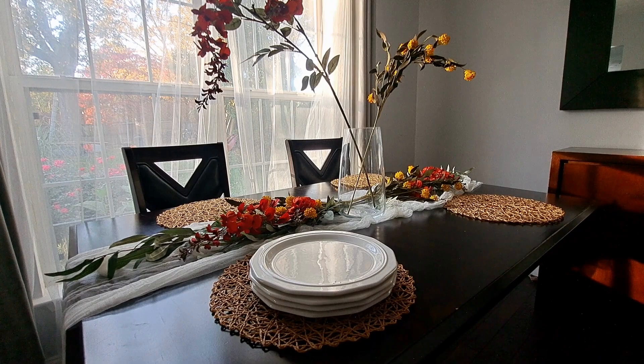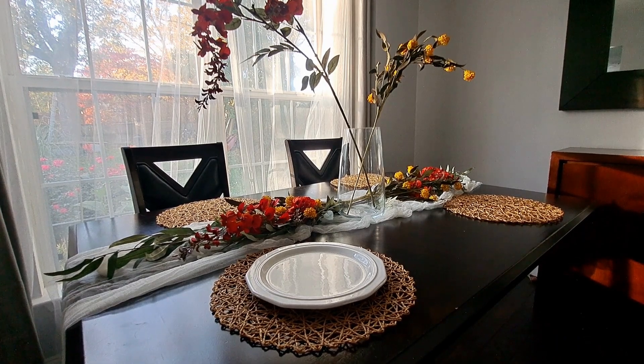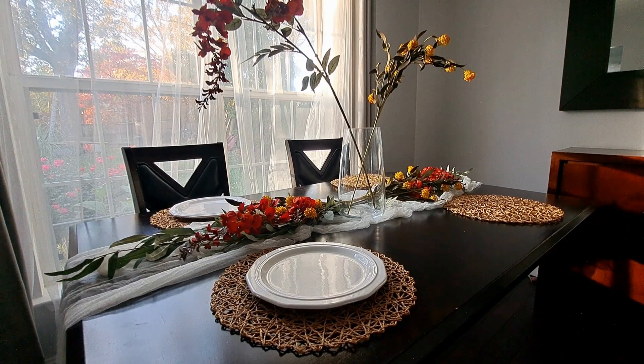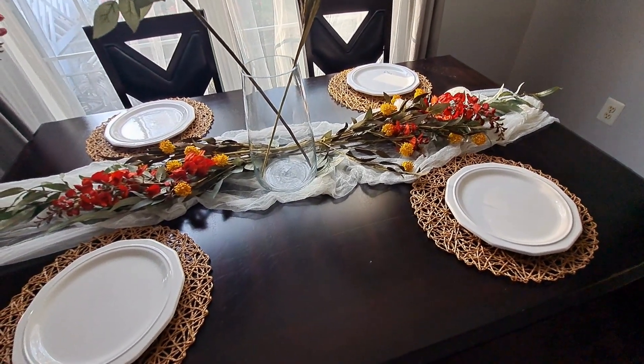To layer on top of the placemats, I use these plates I got from a thrift store — they were $4.96. I really love the quality because they're heavy and I love the design of the rims. It was such a good steal; it reminds me of something you'd see from a high-end store. It just adds a nice dimension to the table.